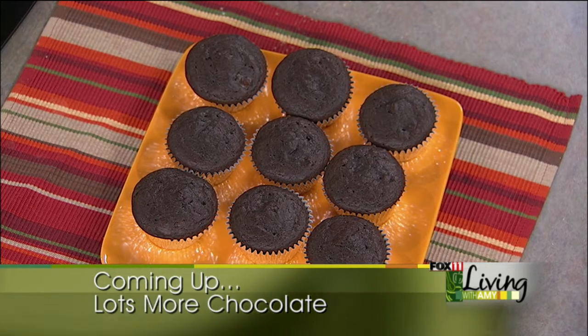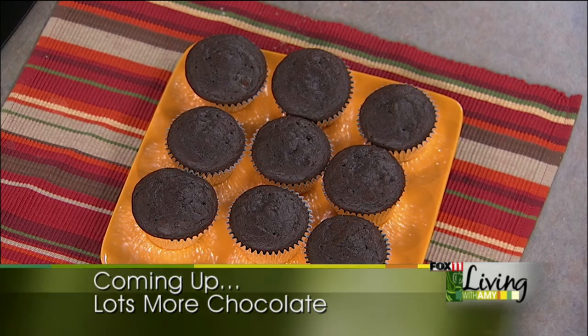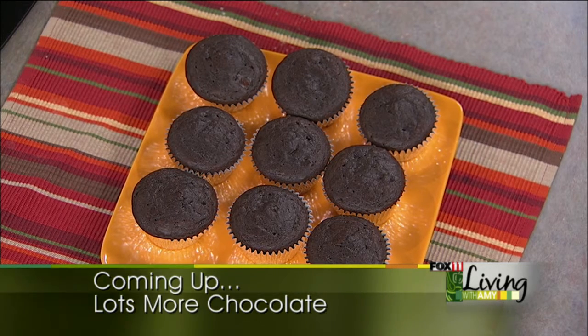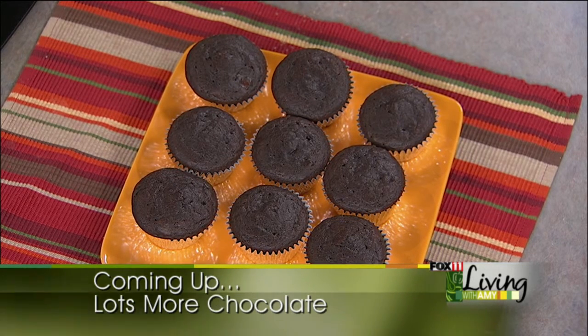Hop in the car — we are headed to Milwaukee to check out an amazing artisan chocolate shop known for their delicious homemade truffles. So don't go anywhere, we'll be right back.